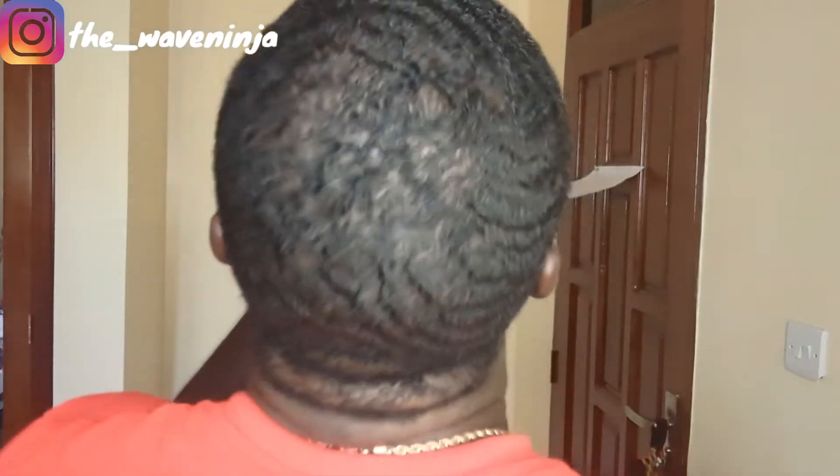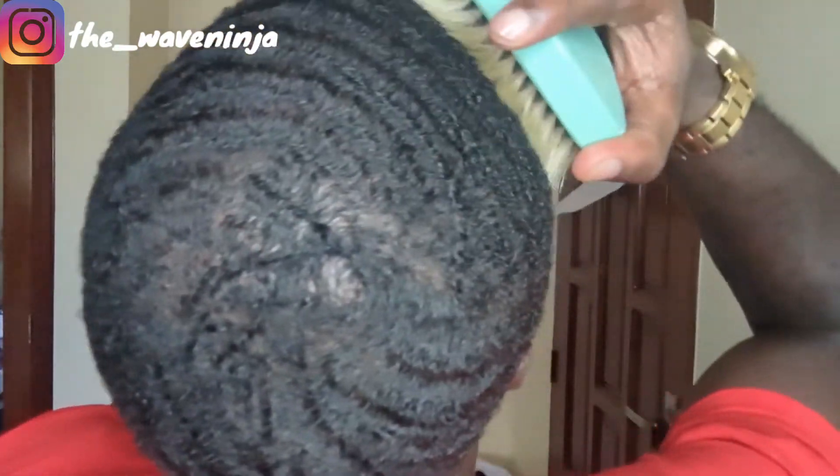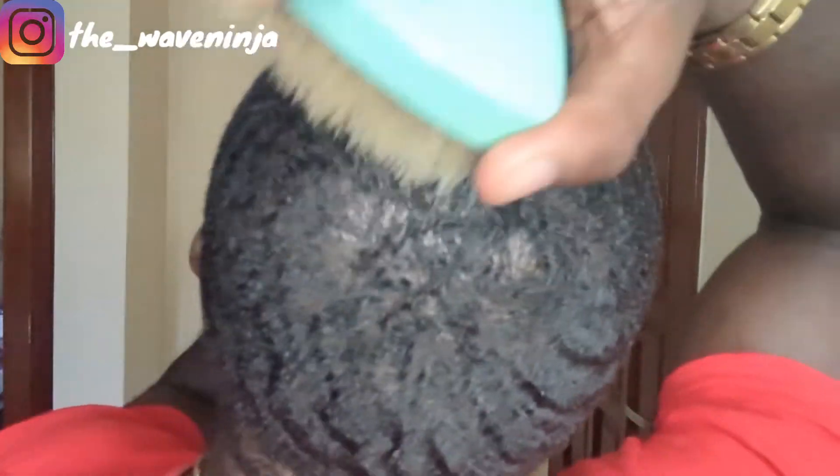Step one down. Step two: grab the brush and now we're actually going to brush the product into our hair. We're going to brush our hair to make sure that the product gets distributed throughout our entire head.